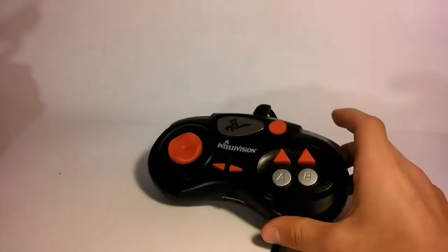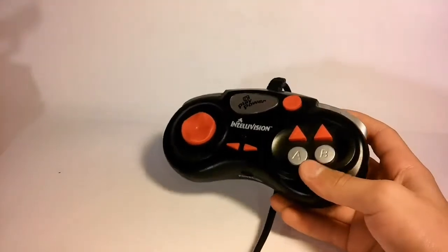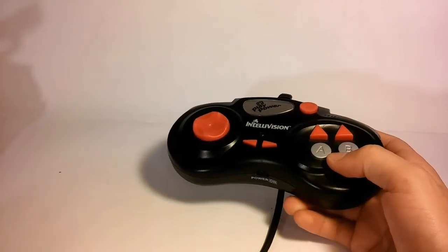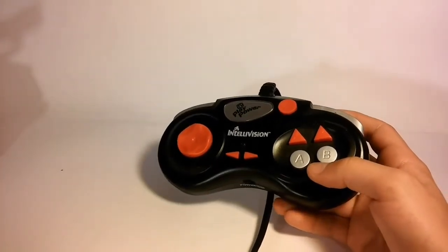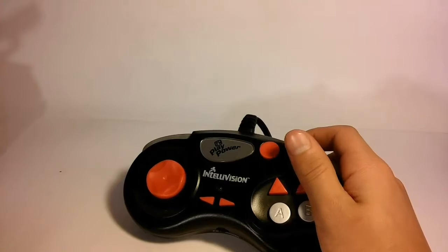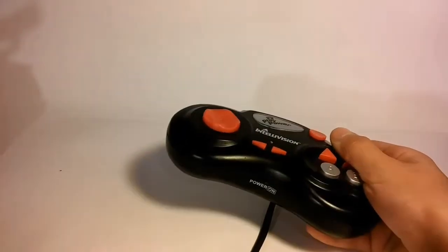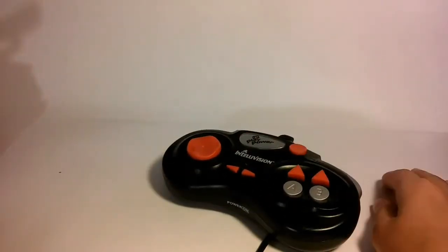All you had to do was plug it in and play, and for some time these were popular until consoles came out and the idea of switching out games kind of became popular. This device has 10 games on it, made by Intellivision, but sadly these 10 games are the only 10 games that will ever be on it.